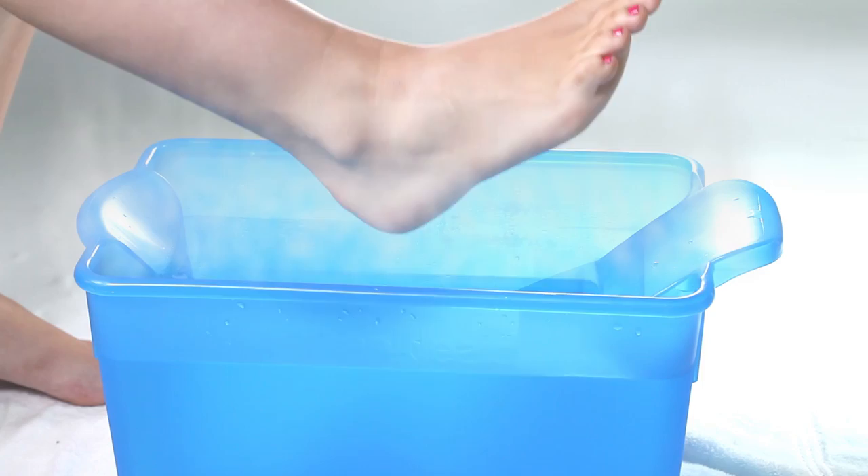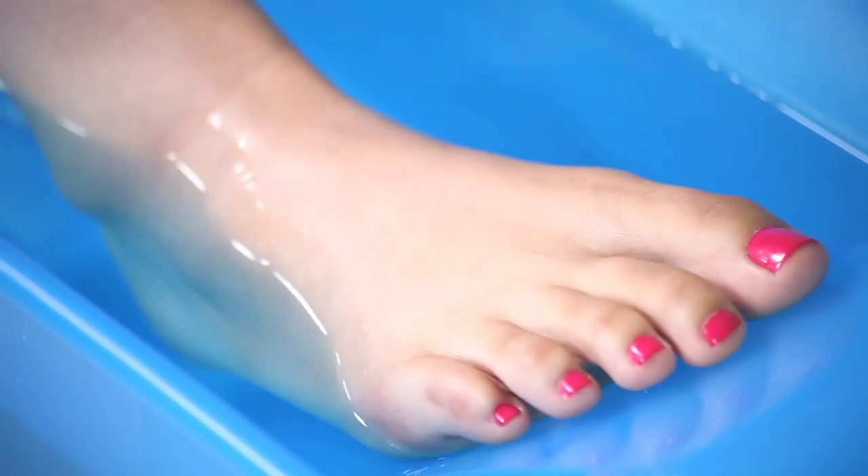Insert your bare foot into the water. Oh, carefully, my dear. If it's too hot, add some cooler water. There, that's nice.